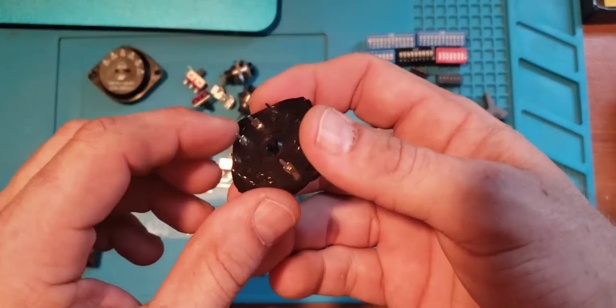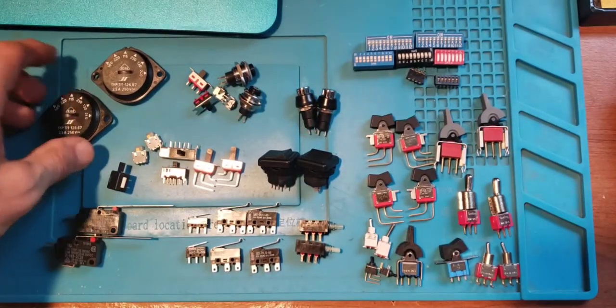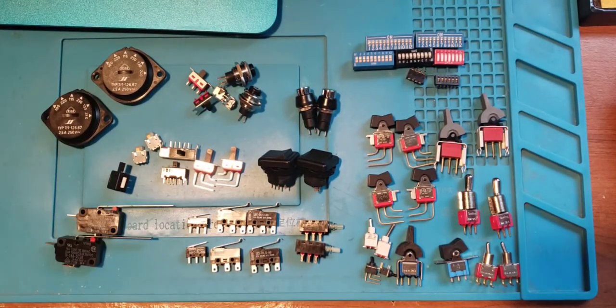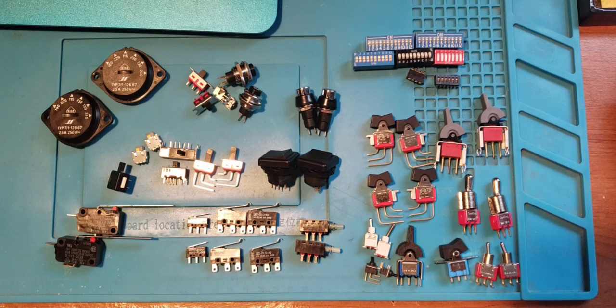To wrap it up: you get a bunch of different toggle switches, some push button switches, a couple DIP switches, and maybe a couple rotary switches. Just be aware that a fair number of them are panel mount. Other than that, it's a pretty good deal. Good luck with your projects, and thanks a lot.